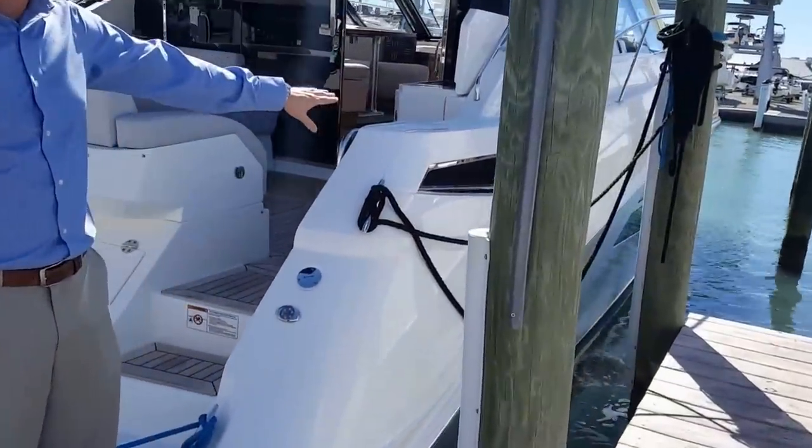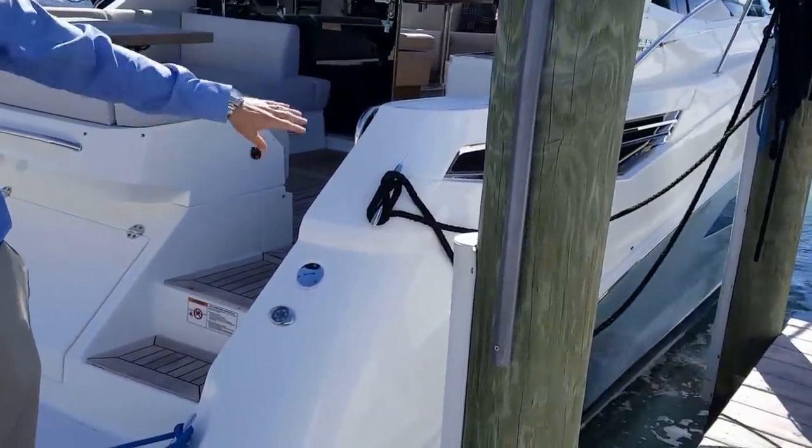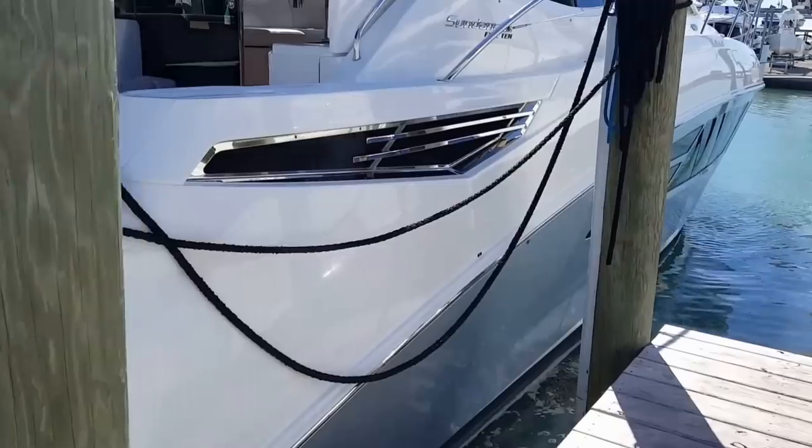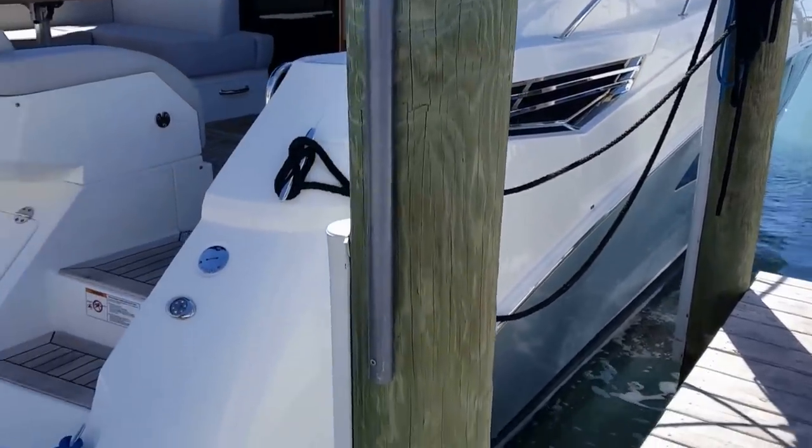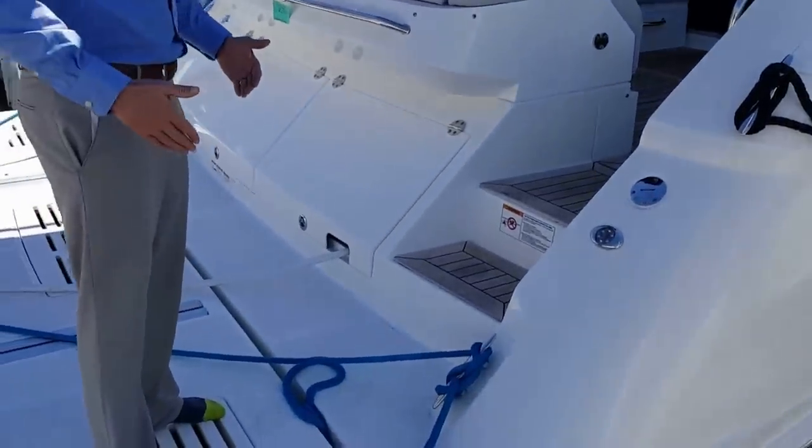As you'll notice from the hull side, it has the beautiful Miami silver paint custom painted into the hull, and boarding the boat is very simple from either the port or starboard side.